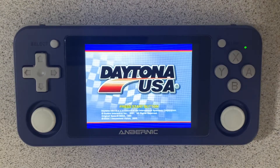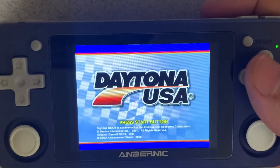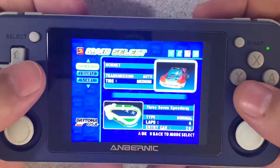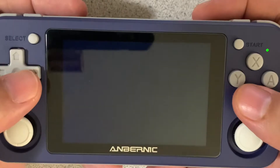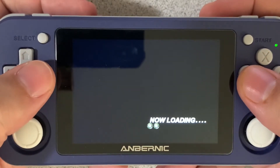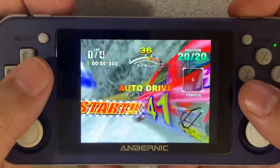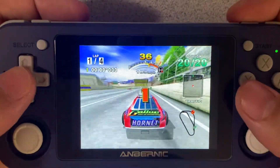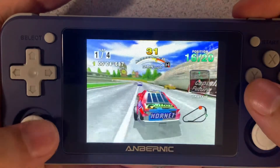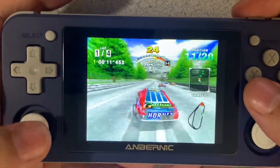I've loaded up Daytona USA, and this is on the Sega Dreamcast. So let's go ahead and take a look at how this runs. This is Daytona USA on the Sega Dreamcast.